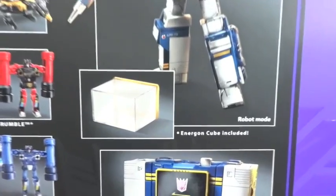And what is this? The Energon cube is included. So let's take them out of the packaging.